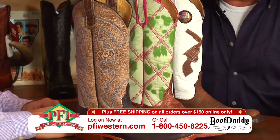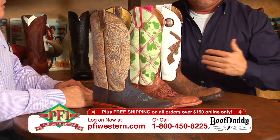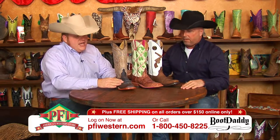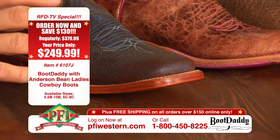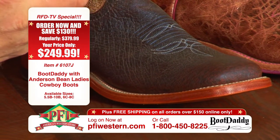We've got a lot going on on the table. We've got three different leathers, some new things, some reinvented things. Let's start with the first boot — this is a Smooth Quill Ostrich, we're calling it Superstar Smooth Quill Ostrich, and it's a chocolate, but it's got just a little bit of almost a metallic sheen to it.